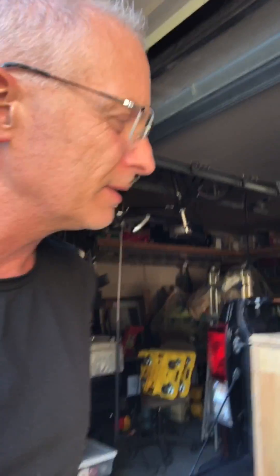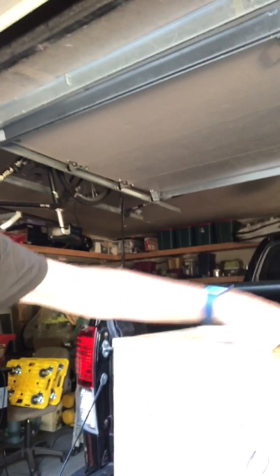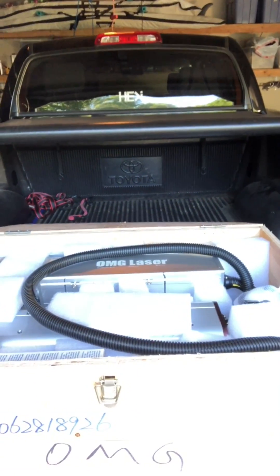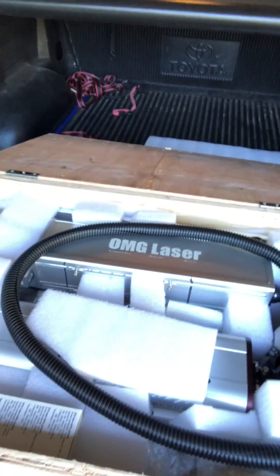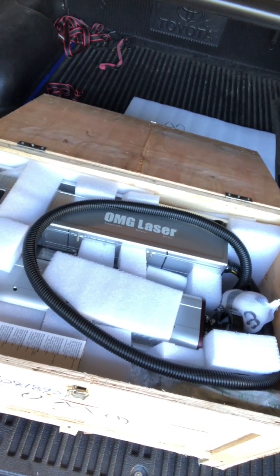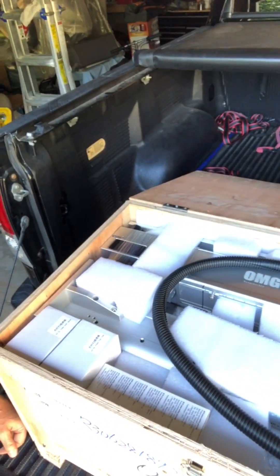We'll take a peek. Look at that — simple open, just a little latch, no tools required. Got a whole bunch of stuff in there, packed really tight. I think I got more than just a laser.